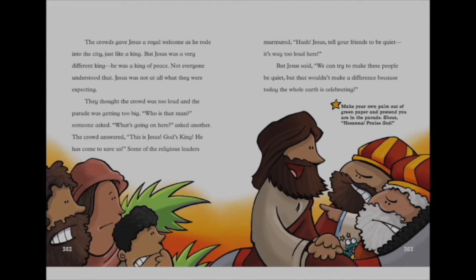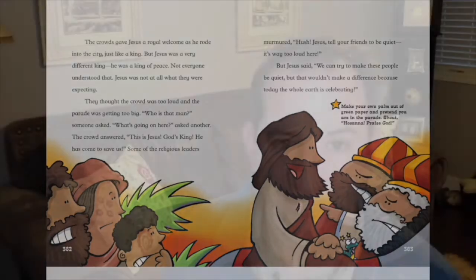'Who is this man?' someone asked. 'What's going on here?' asked another. The crowd answered, 'This is Jesus, God's King. He has come to save us.' Some of the religious leaders murmured, 'Hush! Jesus, tell your friends to be quiet. It's way too loud here.' But Jesus said, 'We can try and make these people quiet, but that wouldn't make a difference today, because the whole earth is celebrating.'